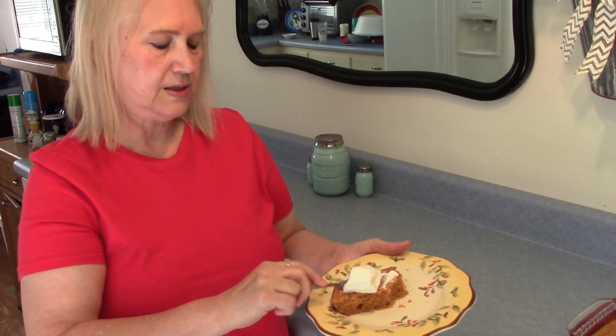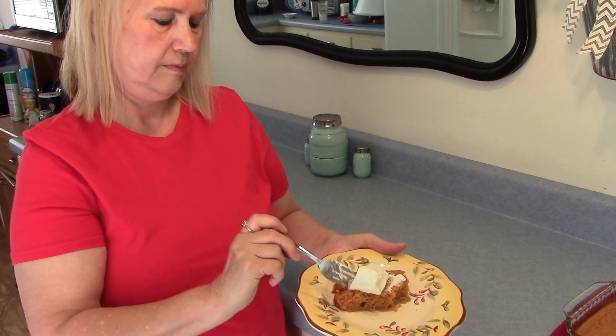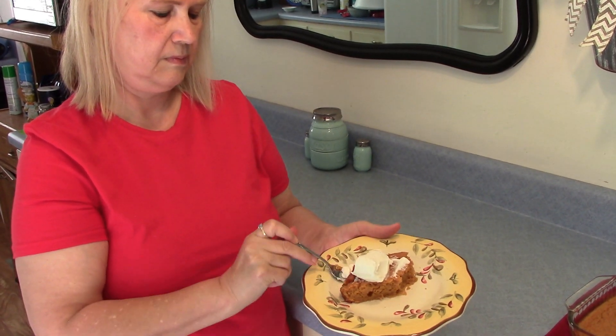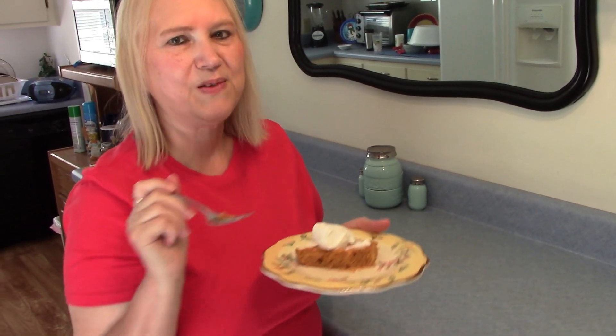My cake is cool so now I'm going to taste it. Very good — it makes me think of fall. Do what you love and love what you do.